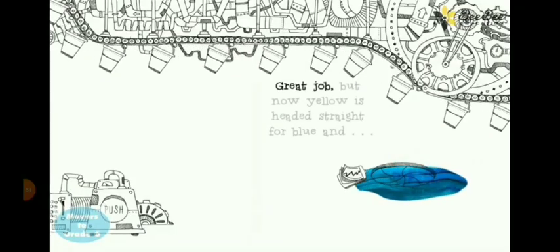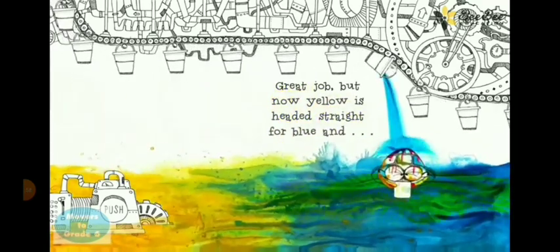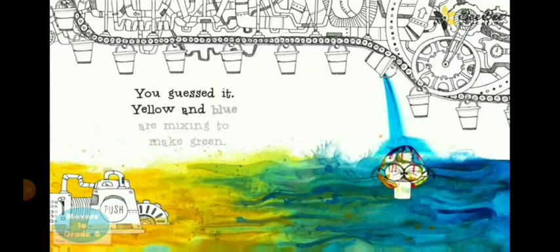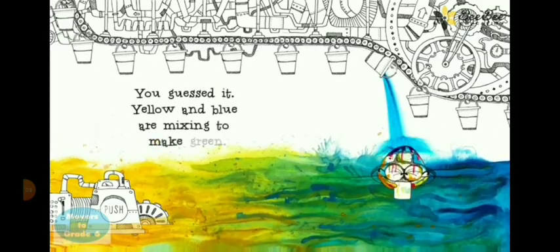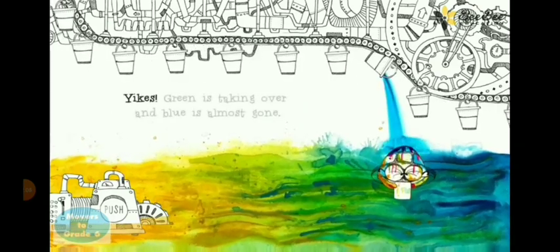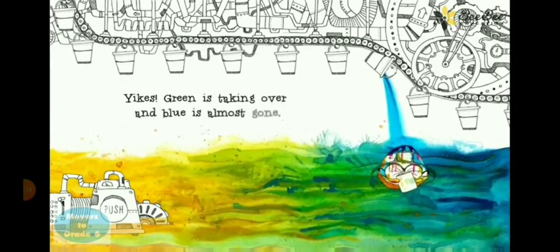Great job! But now yellow is here to change for blue. You waste it. Yellow and blue are mixing to make green. Yikes, green is taking over and blue is almost gone.